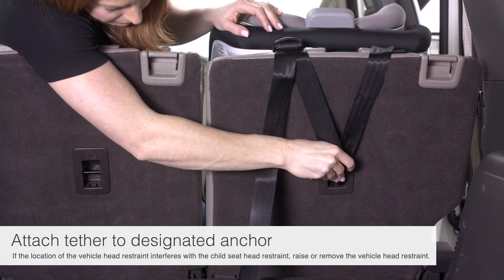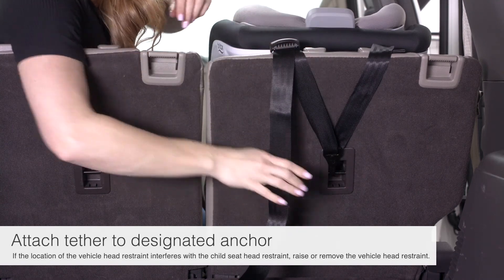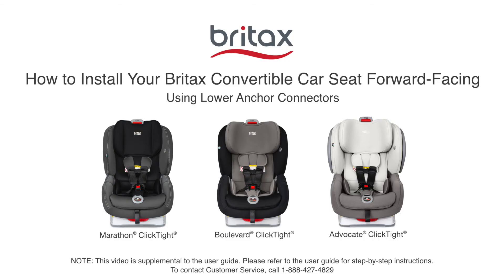Attach the tether to the designated anchor. The seat should not move more than an inch from side to side on the belt path.